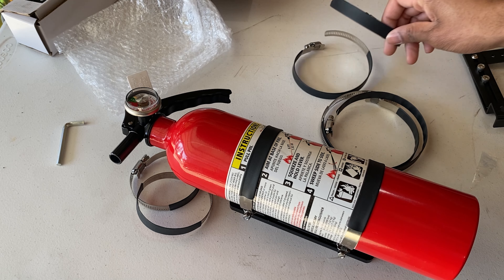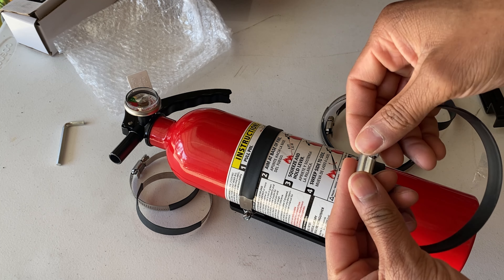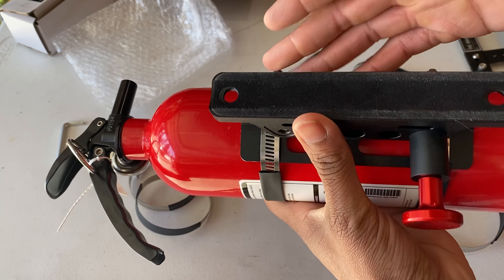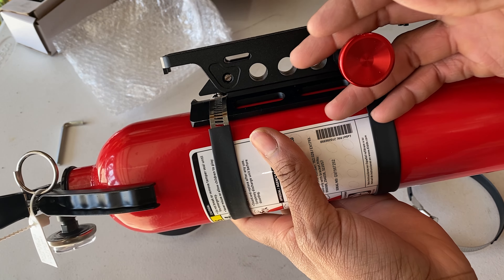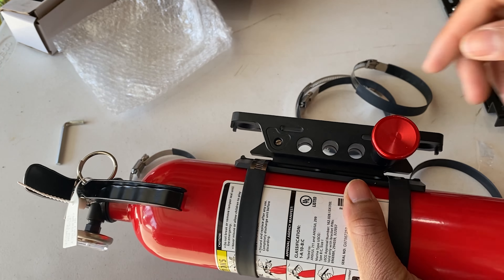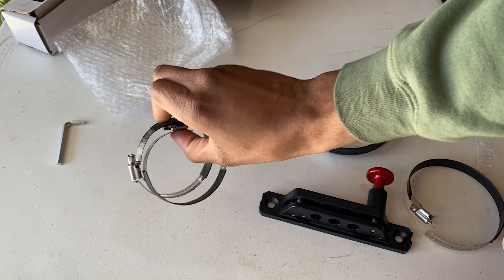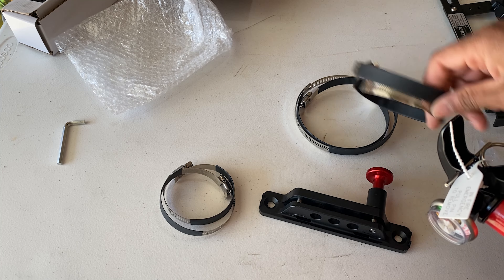These clamps are really easy to use. All you need to do is put this piece in there, tighten it down, and it'll clamp down. Make sure you have the sharp end on the back side of wherever this pin is at, because if you're reaching for this in an emergency you're not really paying attention — you don't want to clip yourself on that because it'll hurt. Once you've got it all set, it'll come out easily. I'm going to be mounting mine on a roll cage, so the small ones will work just fine.